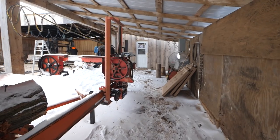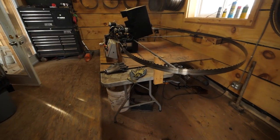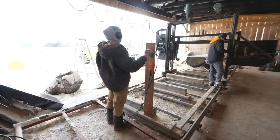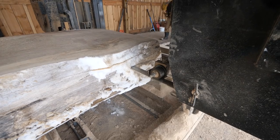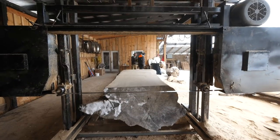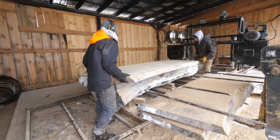Heading up to the sawmill now. I hear it running — I love the sound of the big sawmill running. Cutting slabs, baby!